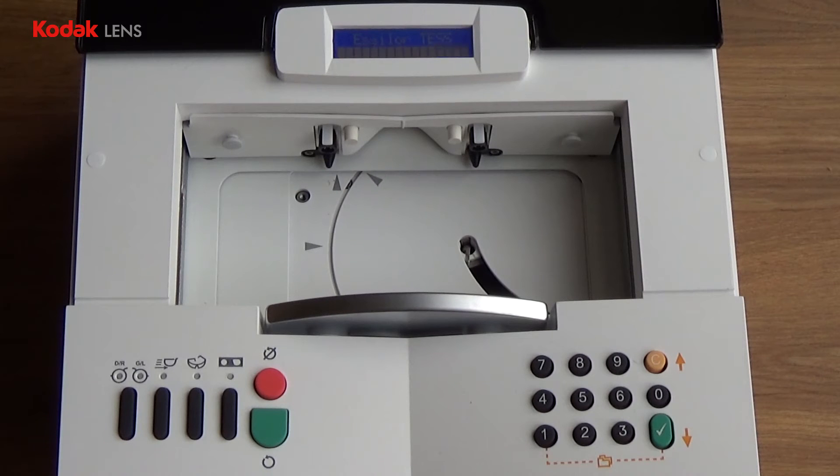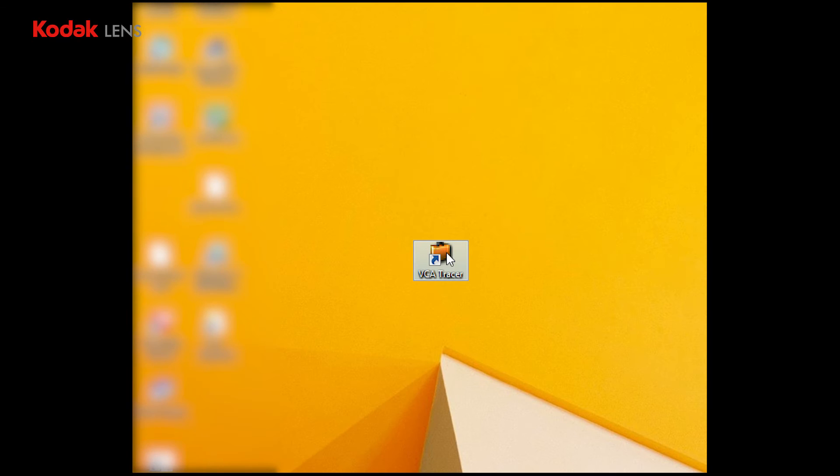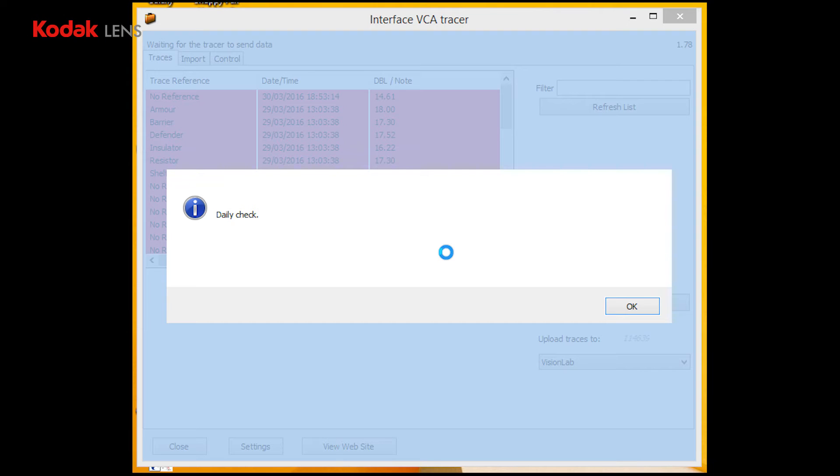Once the tracer is ready, you'll hear two beeps. It is recommended you allow the test tracer approximately 20 minutes to warm up. Now start the VCA tracer program located on your desktop. You'll now be asked to carry out the daily check.